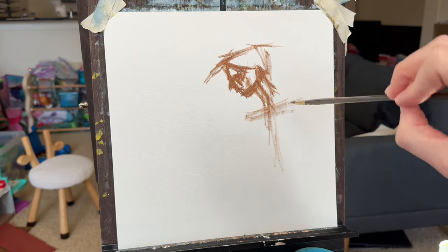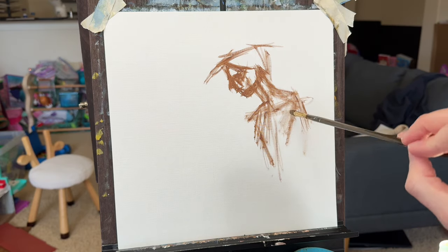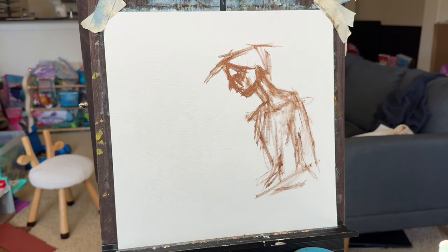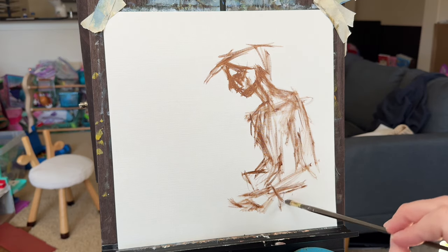So on screen, this is what I'm working on today. It's a figure study of a woman sitting by the water, writing in a book, and it features a strong sunlight interaction. So I've got the underpainting outline going right now.